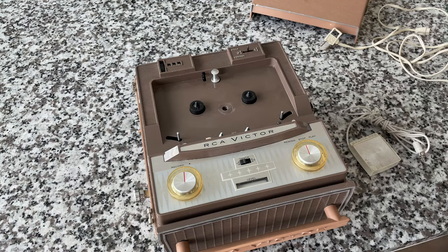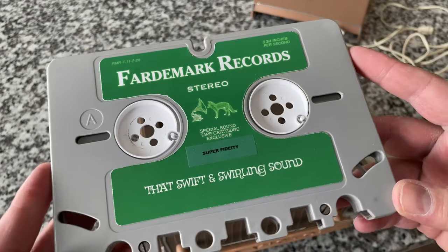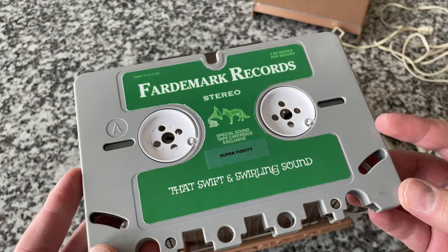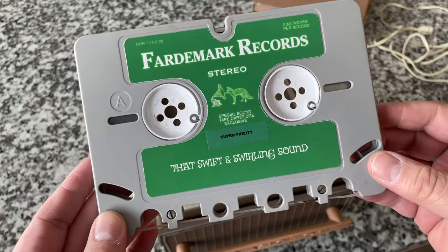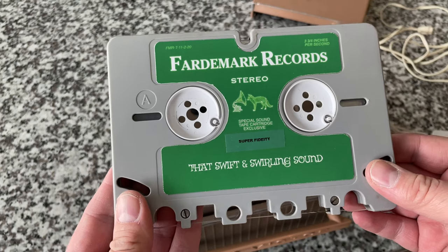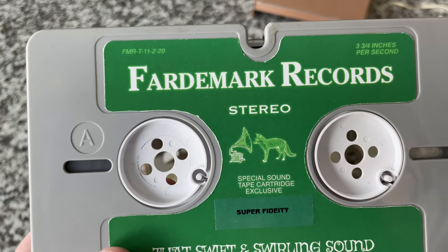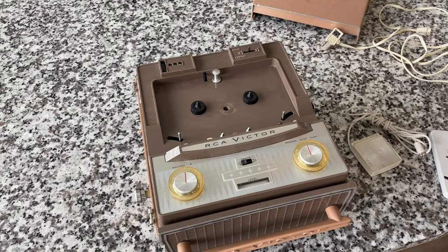RCA did sell an adapter that allowed you to use little five-inch reels on here as well — I haven't come across that yet. Peter even went so far as to make his own record label. This has got to be the only record label — Fartamark Records — doing his own thing and making new recordings on this format. It does have the new tape stock in there. The tape is really pitch-dark — very high quality stuff. I love the detail he puts into it, including the adaptation of the RCA Victor logo with his little fox logo and gramophone. That's just awesome.